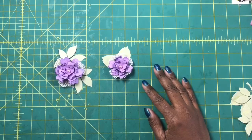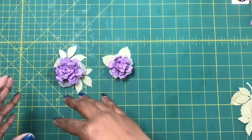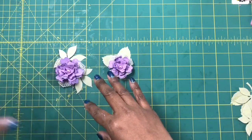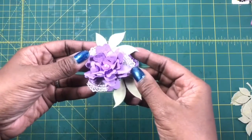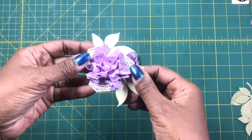Making these flowers is part of a two-part project. We'll make the flowers today and then tomorrow we'll make what the flowers will go on. So I'm going to show you the flowers first and then I'll show you what we'll be making tomorrow to put these beautiful flowers on. I'm going to hold these up so you can see the effect.